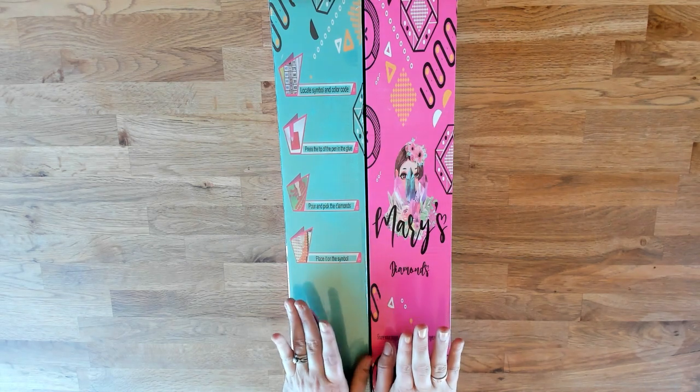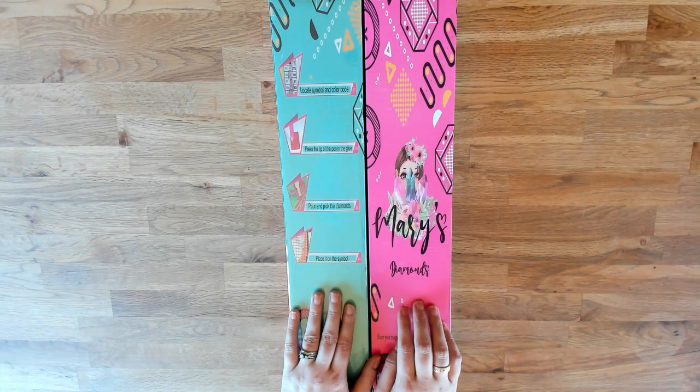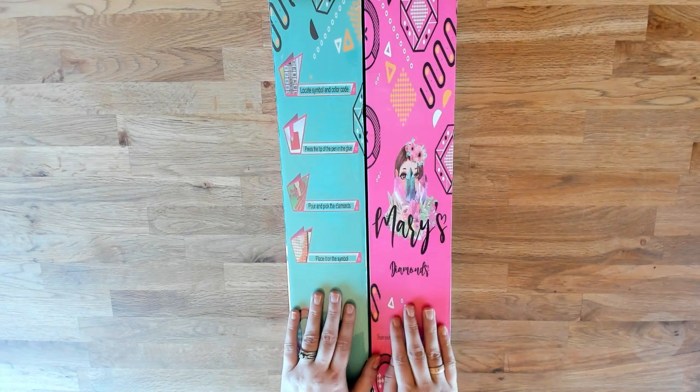Jamie was off doing other things and didn't know if he'd be available for this. He is working on his last class for his degree, but he's going to help with this unboxing. So, Mary's Diamonds is the company that we purchased in December.